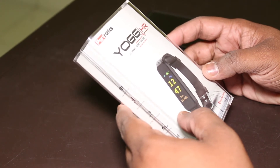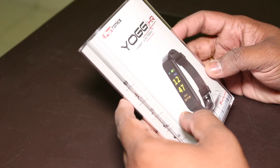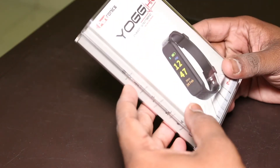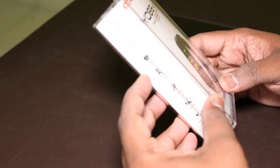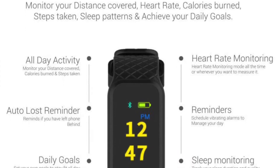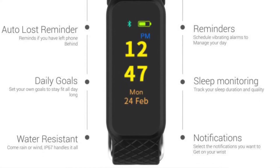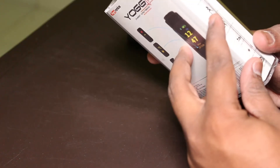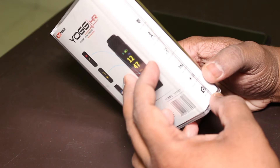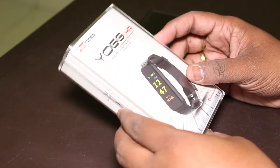Hi guys, this is Stages and today we'll be looking at the Smart Bridge Band by Yoga Chair. The manufacturer is Portronics — a good brand with multiple devices. This smartwatch comes with wireless caller ID notifications, vibration alert, motion monitoring, all-day activity tracking, sleep monitor, weather notifications, and the plus point is it comes with a heart rate monitor.